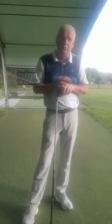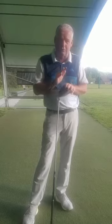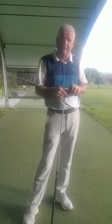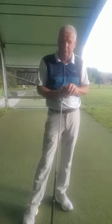Now, two of the three sessions we will use the GC2 — a fantastic machine that will give us all the data that we need. Things like clubhead speed, ball speed, angle of attack, launch angle — everything we need to make you become a better driver of the ball.